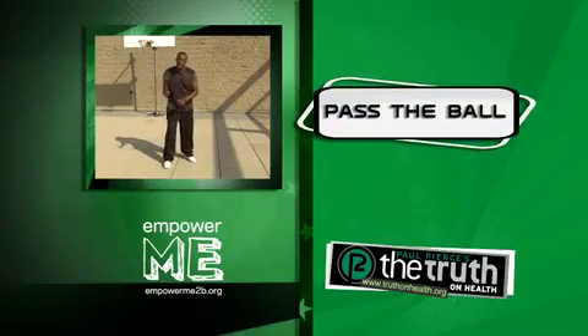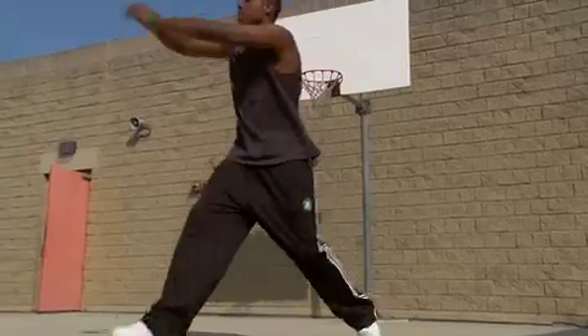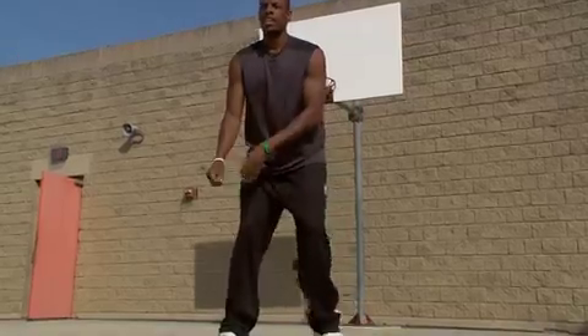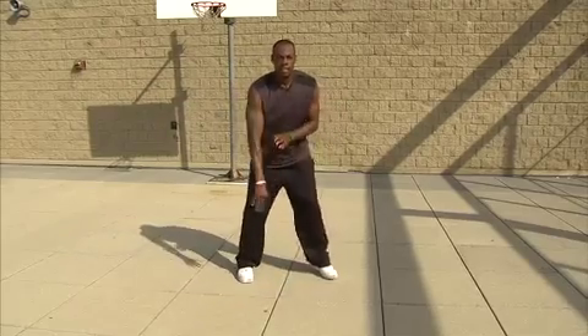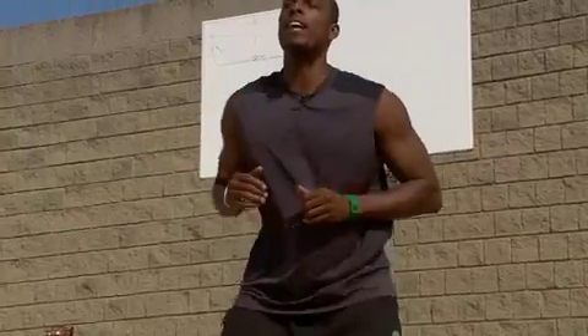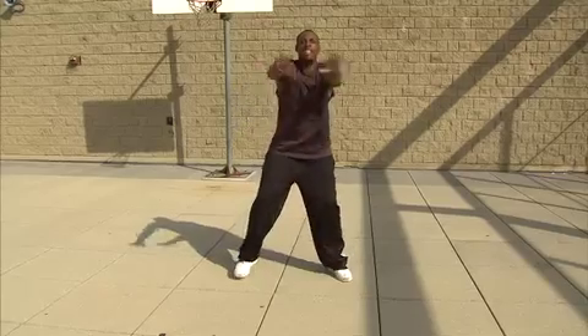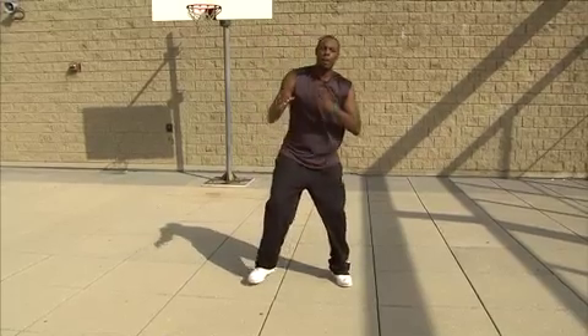Let's see how we're going to pass the ball. I'm going to make some passes. I'm going to pass it that way. I'm going to throw a bounce pass that way. I'm going to go straight pass. Right side pass. Throwing it that way. Chest pass. Chest pass. Overhead pass. Overhead pass. Baseball pass.